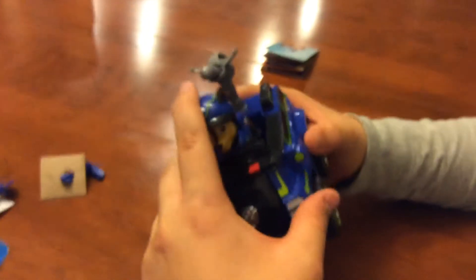And here is the playset out of the box. Here is Chase.